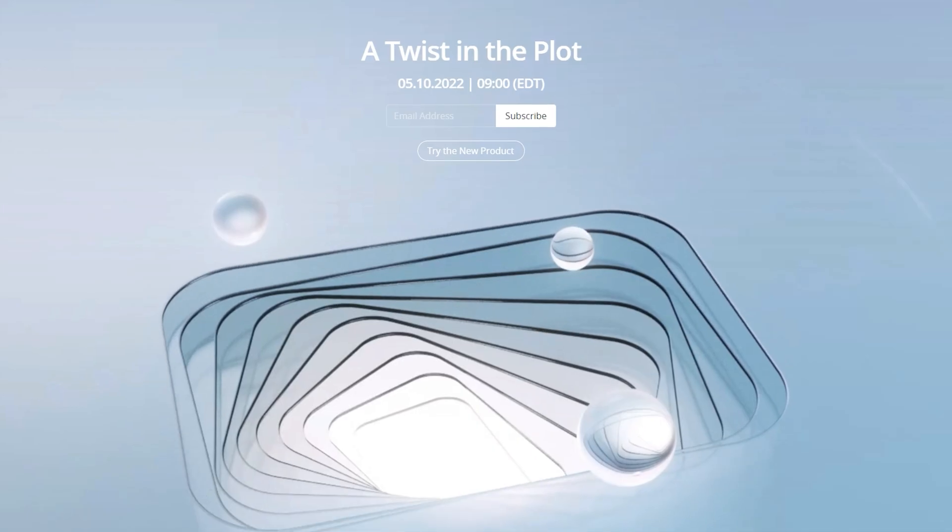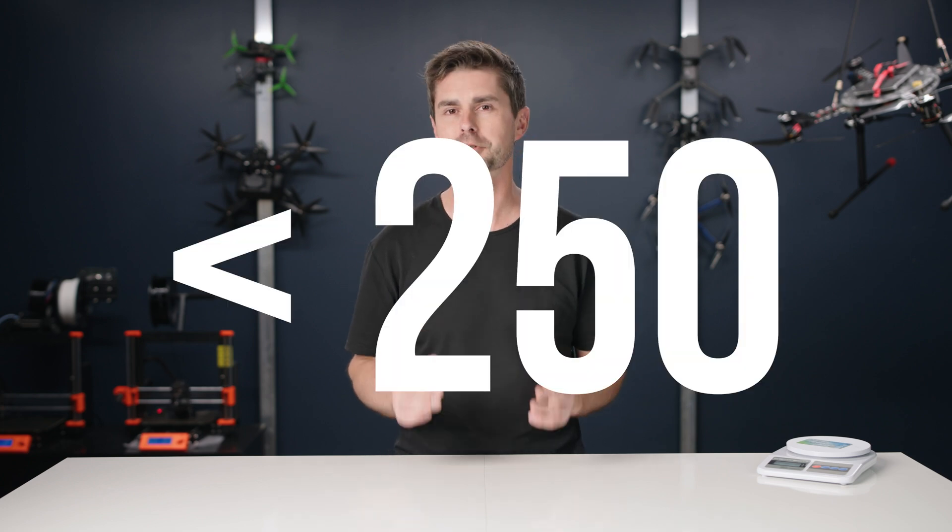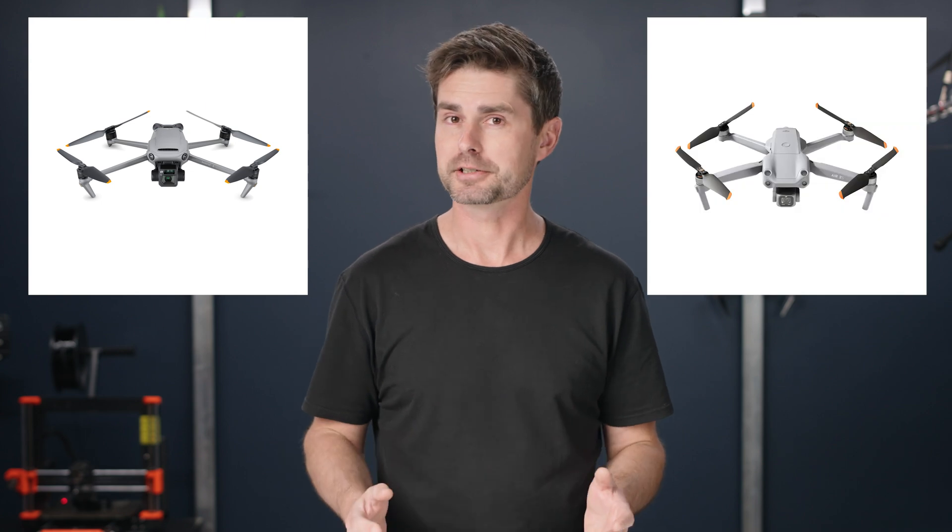This video is going to help you decide if you should buy the new Mini 3 Pro, which is being officially announced on May 10th. The big question you need to ask yourself — and we're going to help you answer — is whether you need to buy a sub-250 gram drone. Is it even worth it, or should you get something larger with more features? Or maybe the Mini 3 Pro has all the features you need anyway? So let's find out.